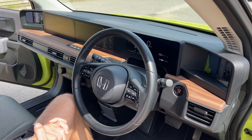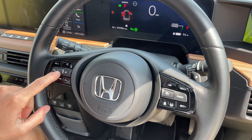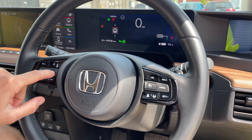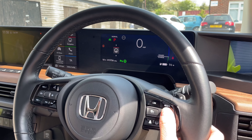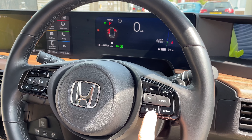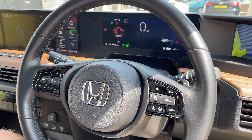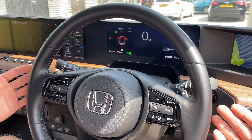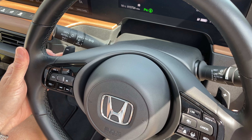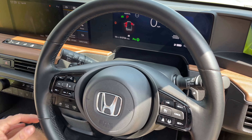Over to the steering wheel. On the left-hand side you've got controls for your media and you can also adjust what you see on your main screen, plus voice control. On the right-hand side you've got cruise control and speed limiter, lane keeping assist, and a button to set your following distance from the car in front. Just behind the steering wheel you'll see two flappy paddles for adjusting your regenerative braking, and the normal stalks left and right are for auto lights and auto wipers.